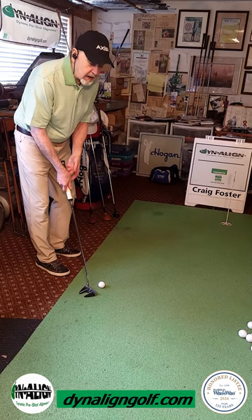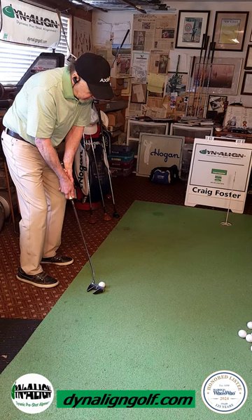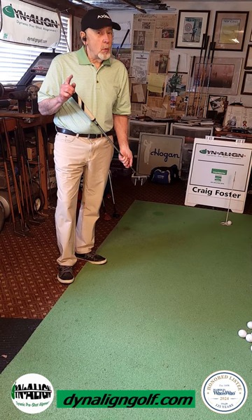So we're not trying to multitask while we're putting. This really helps us make more putts but also avoid three-putting. We have the alignment phase where we're stabilizing the system so we get a nice stable arc, and then we can focus solely on distance control in the forward stroke. With Dynaline, you can focus on one task at a time, make more putts, and avoid three-putting.